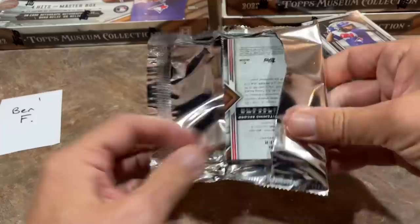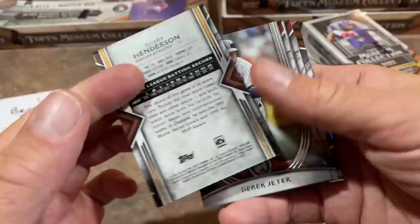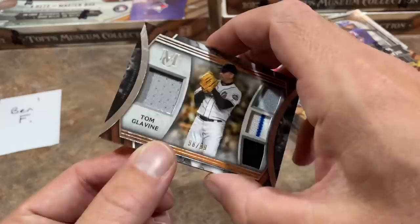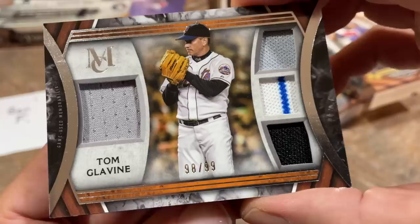All right, so here we go. Ben F, you've got the first box. Here's your first mini box. Here's your look at the design. We've got Ricky Henderson on the front. The backs of the cards are going to look pretty much like it does every year with Museum Collection — it gives you their career stats along with a most recent blurb. And here's our first hit. It's a Hall of Famer — Tom Glavine, out of 99, it's a Tom Glavine quad relic. First hit in the books.